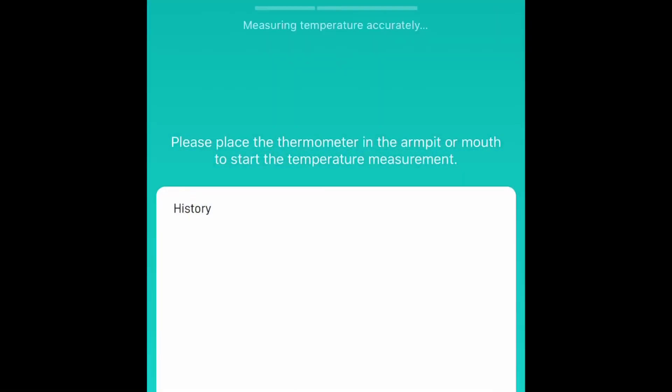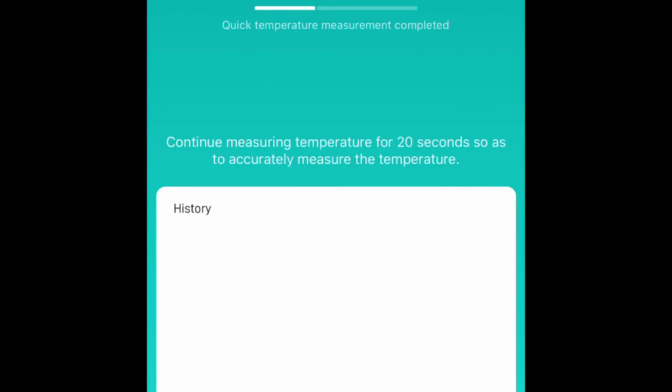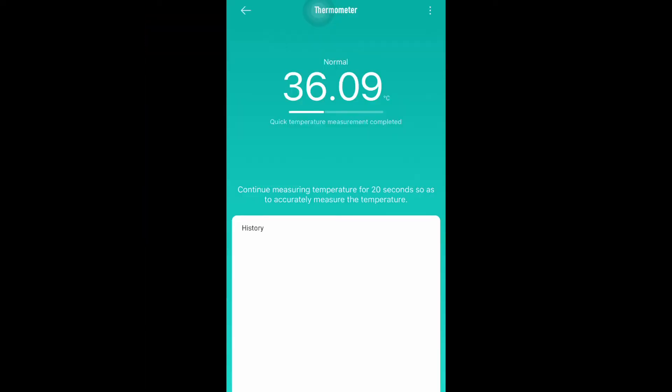Here is how the thermometer will look in the Mi Home application. It does not take very long to measure.